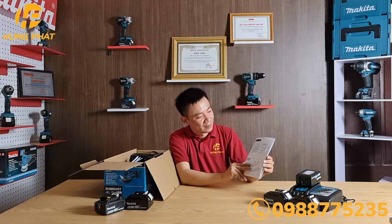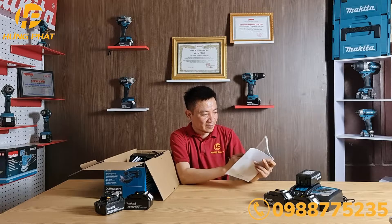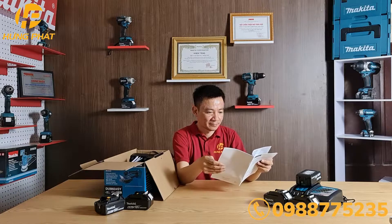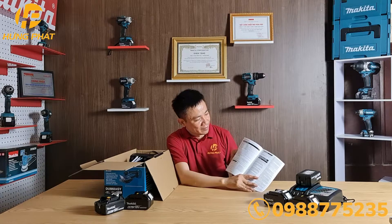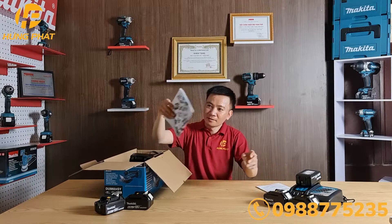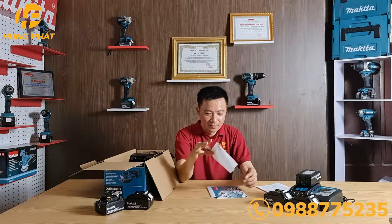Hôm nay được báo cáo, những thông tin cho mọi người tham khảo. Máy cắt cỏ, tự dẫn đến kỷ tiết.